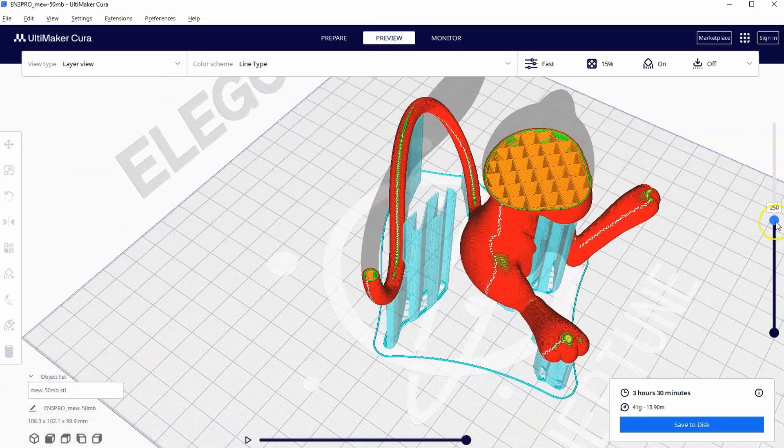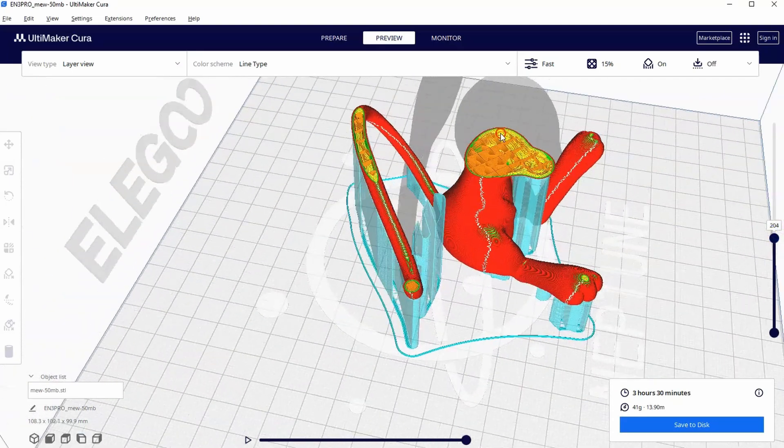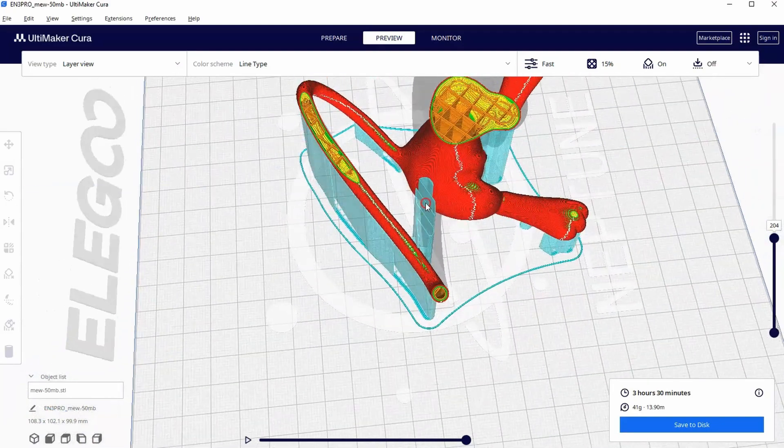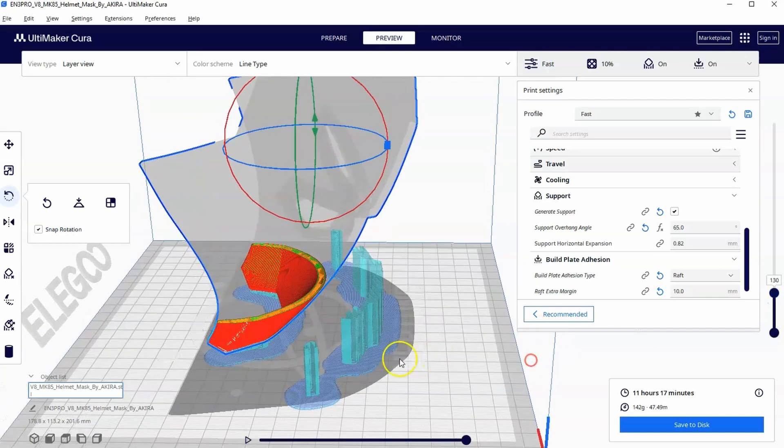This is part four of our series on how to use Ultimaker Cura for complete beginners. In this video, we will look at when we might use supports, different ways to use the raft feature, and introduce ourselves to support blockers.